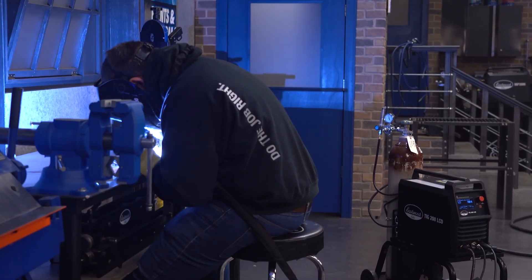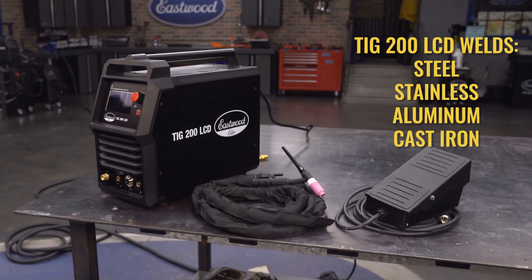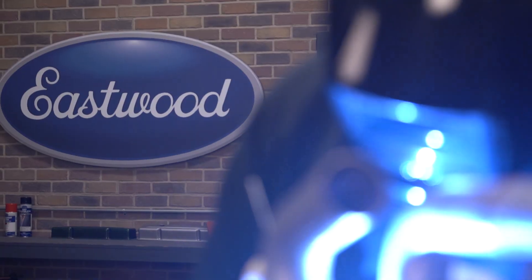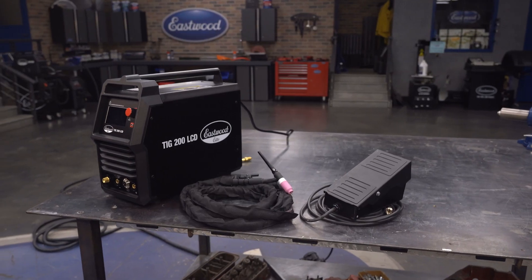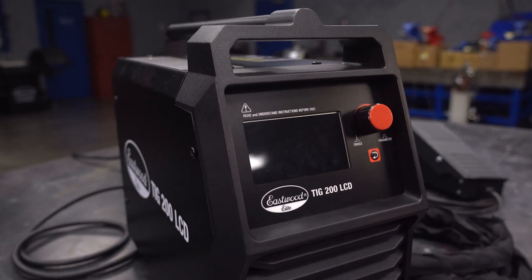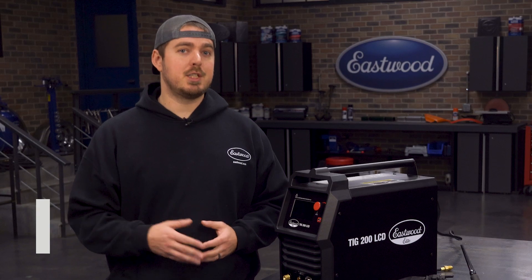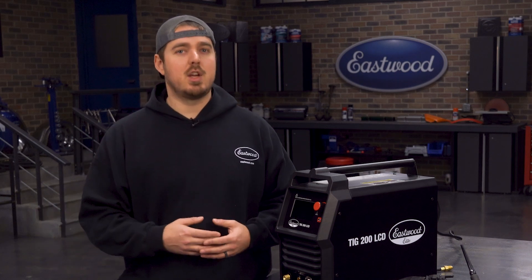The Eastwood Elite TIG200 LCD is a professional machine packed with features like 2T, 4T, pulse setting, AC frequency control, and the ability to save your settings. This machine features a super easy to understand LCD screen for quick on-the-fly changes. If you're in the market for a machine that is great for everyone from the beginner to the advanced welder, check out the TIG200 LCD. Let's get into all the features and show you how to use them.